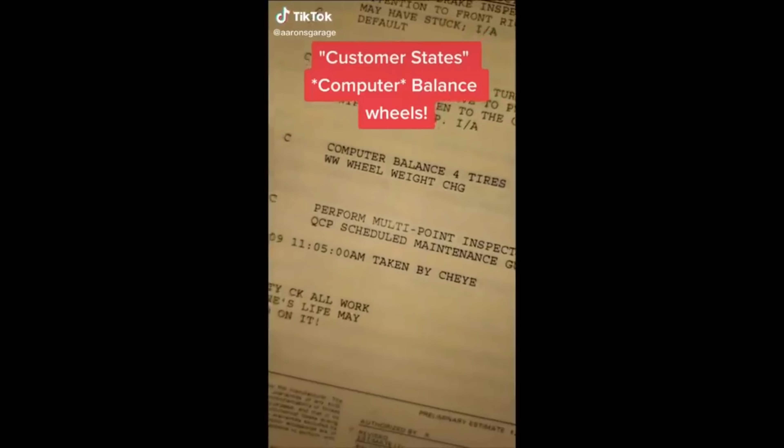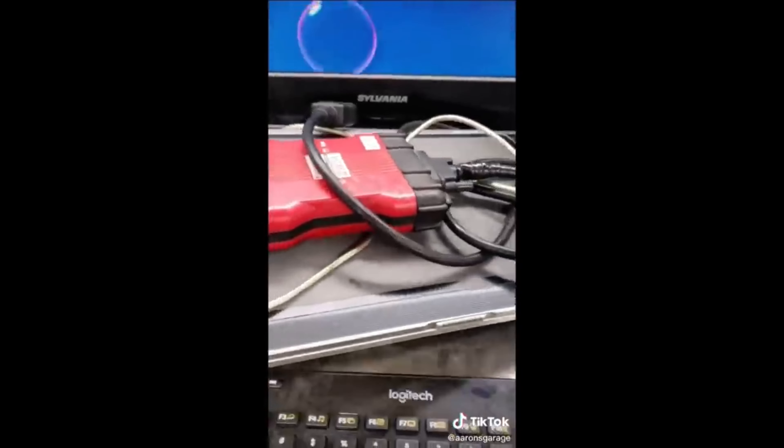This is Aaron again and he is of course making a joke. We hook this into the wheel, open it up, wait for it to fire up, and we're going to start the balance wheel procedure. That's how you computer-balance wheels and tires in a nutshell. Customer states golf cart doesn't run.